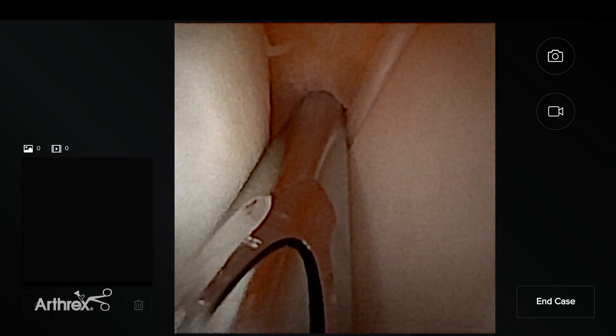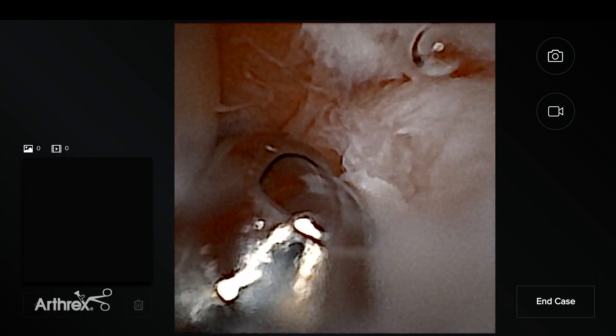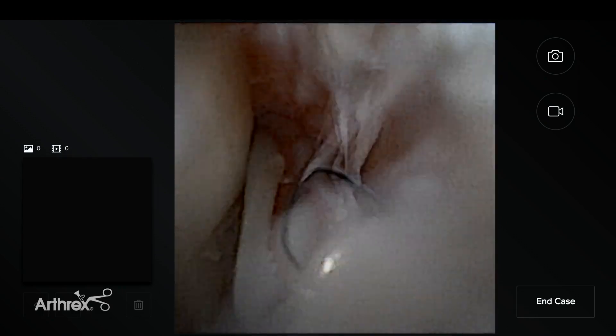The good thing with the nanoscope is that you can abuse the lens — you can get really close to the instrument, bang into it, and the chance of damage is small. It's also disposable, so you can throw it away at the end. I intentionally bang my camera into the shaver many times.